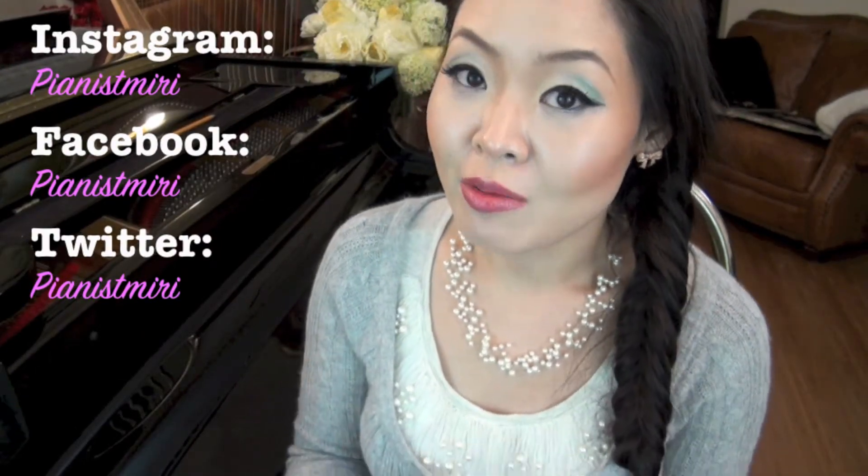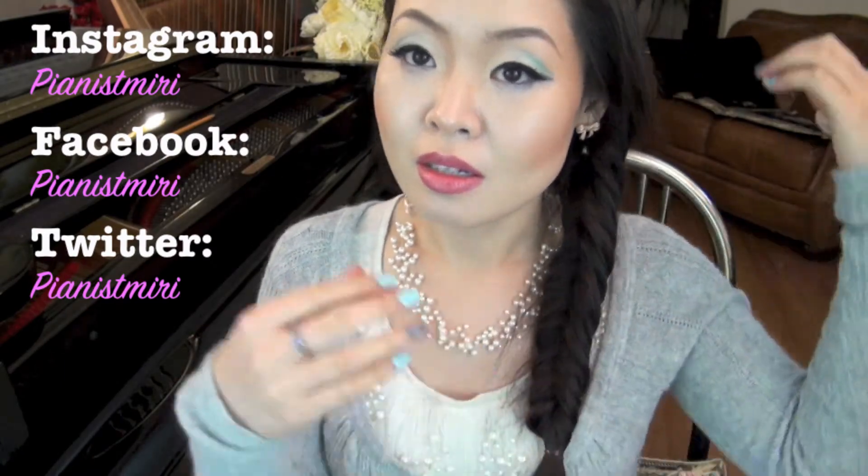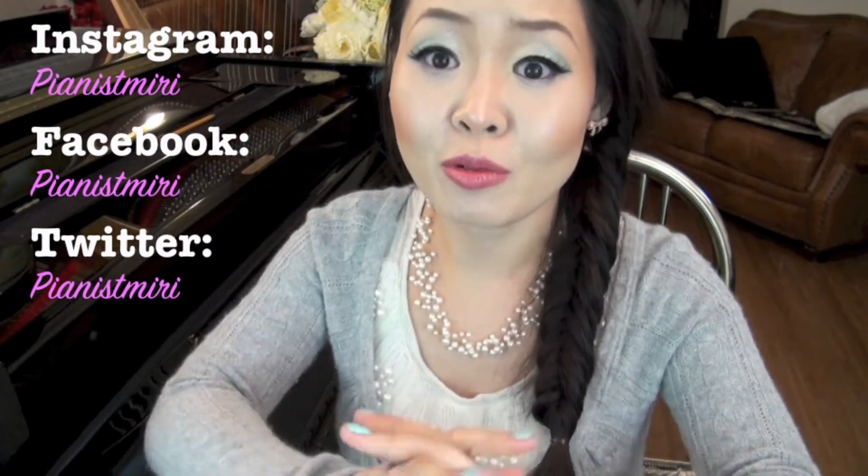Hi everyone! Thank you so much for tuning in to Fashionably Mirri. Today I want to show you fishtail braid. I'm wearing this, and a lot of you asked me to make a tutorial of this for a while. So I haven't forgotten and here I am.